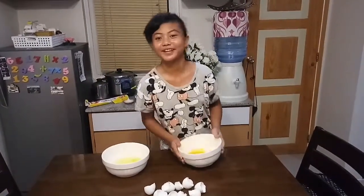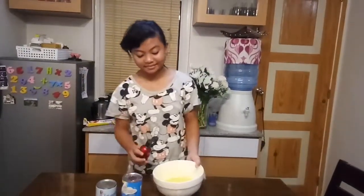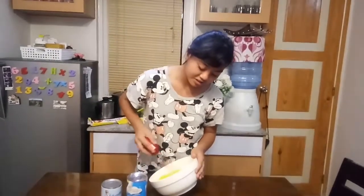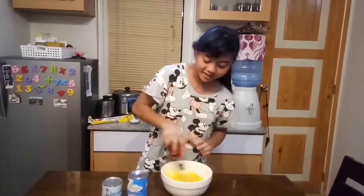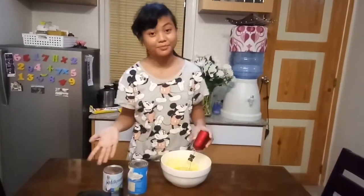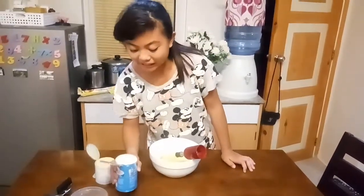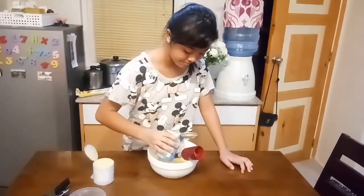This is what we are going to use for our leche flan. Now that we have our egg yolk, we will be mixing it. While mixing, we can ask our parents to open the condensed milk and the evaporated milk. Make sure you only pour 300 ml.